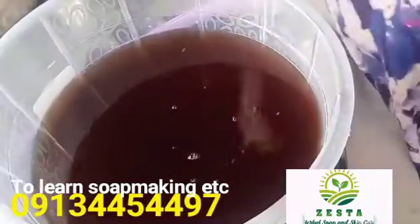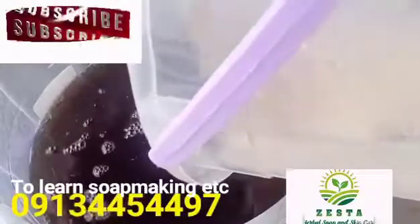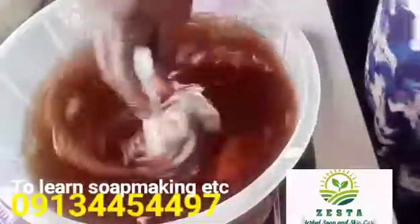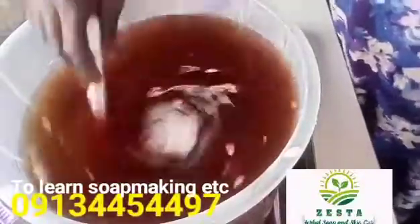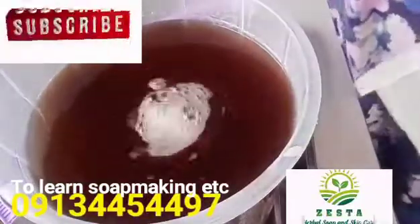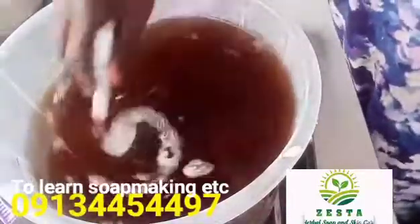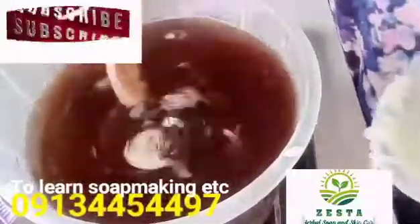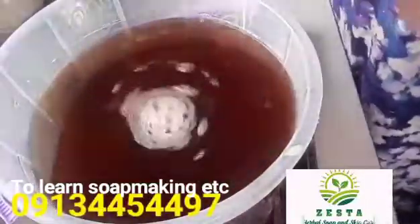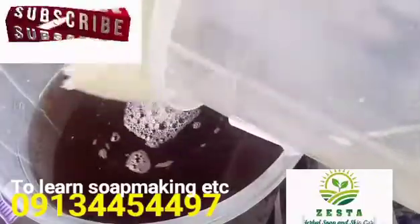Now I'm ready to pour in my dissolved thickener into my liquid castor soap. I'll be putting it in a little at a time and mixing as I go. The soap is already getting a little bit thicker, but maximum thickness will be after 24 hours when the gel has fully dispersed and gelled up in the liquid soap — that is when I'll see the final thickness. This soap has a brown color because I use neem and aloe vera. I don't joke with neem — I put it in everything, my soap, even my creams. I love neem so much. So it already has my herbal extract.